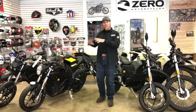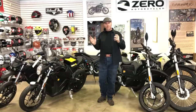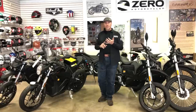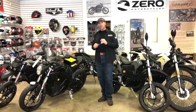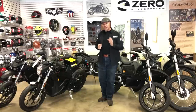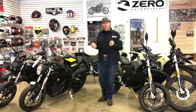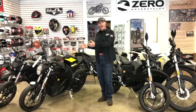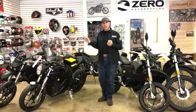If you take the fully loaded SR — comparable to anything you want to compare it against, whether the Livewire, Energica, or whatever — stock, no extra battery added, with a governed top speed of about 108 miles per hour to keep your insurance affordable, that bike with a 14.4-kilowatt-hour battery weighs only 414 pounds. To have a machine with 116 foot-pounds of torque, 414 pounds, and over 179 miles of range on a fully charged battery — that's special, and you should be paying attention. That's $16,495 before any discounts.